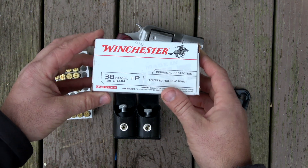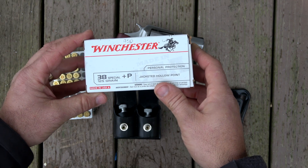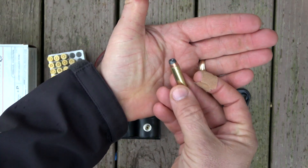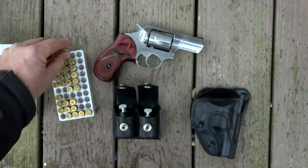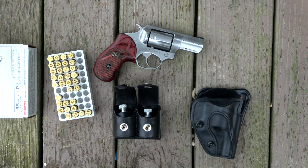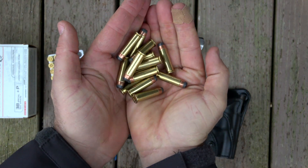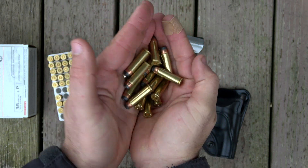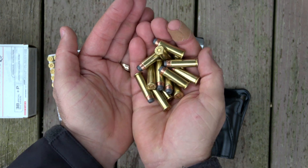I carry run-of-the-mill Winchester 125-grain .38 Special +P semi-jacketed hollow points — stuff just like you would find at Walmart, nothing special. I had both speed loaders loaded and the gun loaded when I fell in the creek. This ammo is probably fine — high probability it'll shoot — but I'm going to move it over to my range ammo. I do not want to carry this ammo simply because I know it's been submerged.